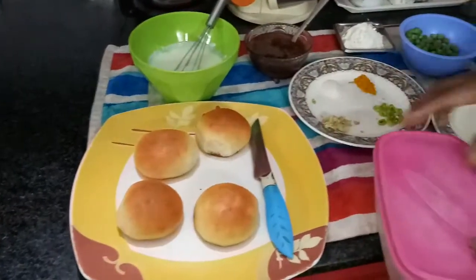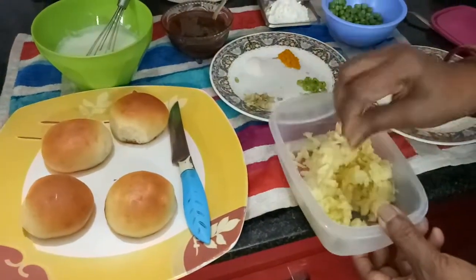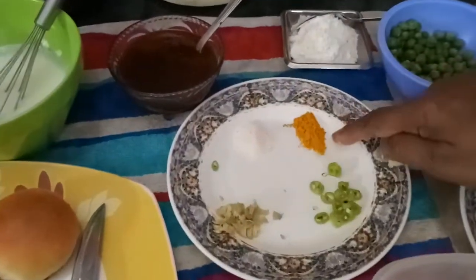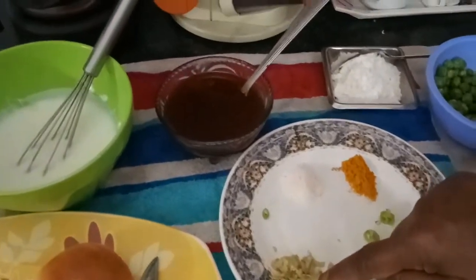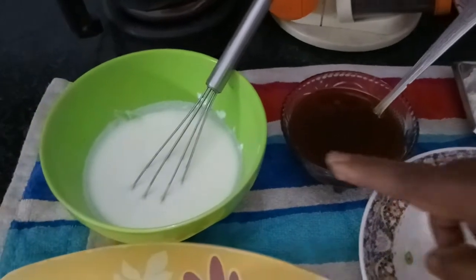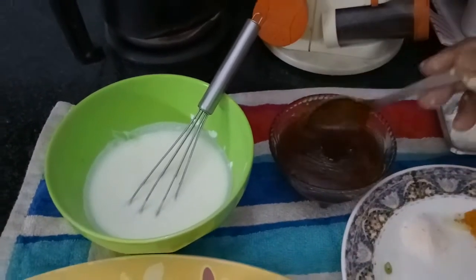And for Tikki, here two small to medium sized potatoes I have taken — boiled, peeled and smashed. The next things: little green peas, these are not boiled, raw only. Then salt, turmeric powder, half green chilli, a quarter inch of ginger finely chopped. Then little all purpose flour, that is called maida. Now I will mix all those things. But for serving, here curd — this is whisked properly and kept. And this is tamarind and jaggery sweet chutney.